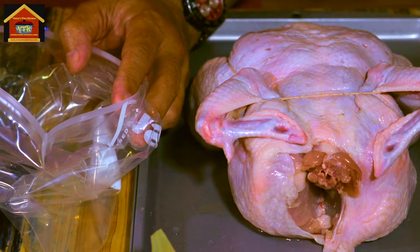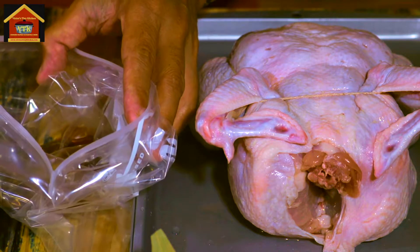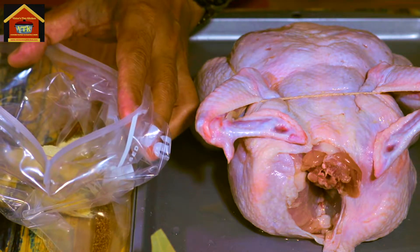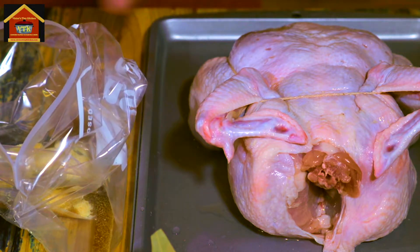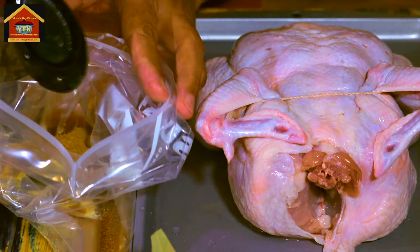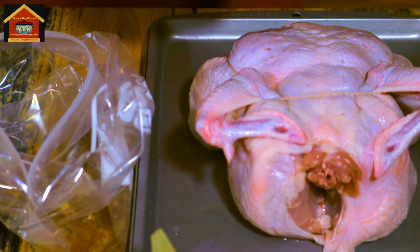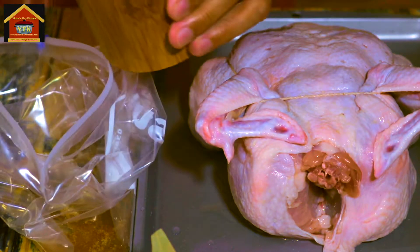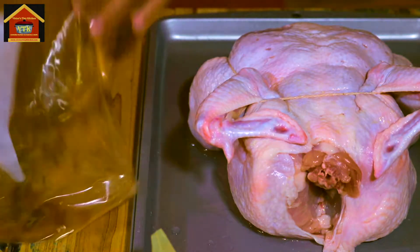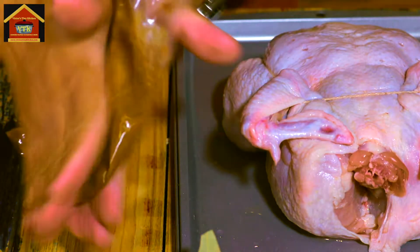Now let's proceed to marinating our chicken. I'm using a big ziplock bag. I'm going to add two tablespoons of fish sauce, then two tablespoons of granulated garlic — I want my chicken to taste garlicky, it's just so flavorful. I'm also going to add about a teaspoon of five spice, two tablespoons of white vinegar, and then a teaspoon of salt. Then I'm going to close up my ziplock and mix them all together using my hands, squeezing and rubbing them together.